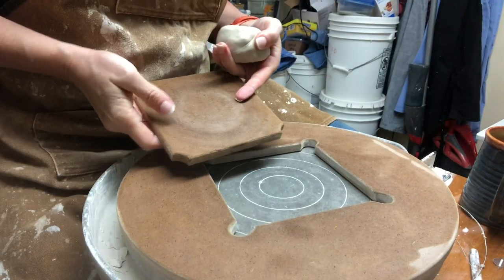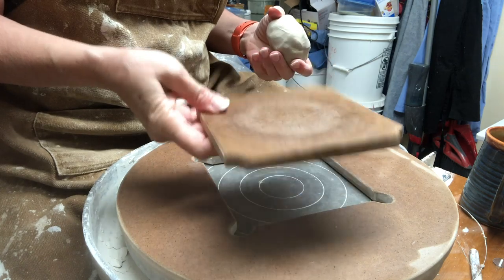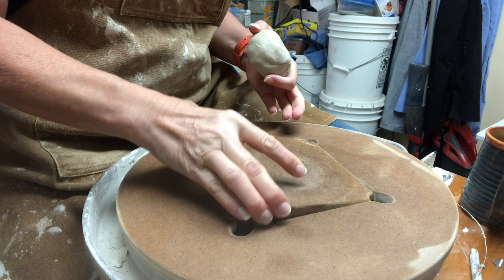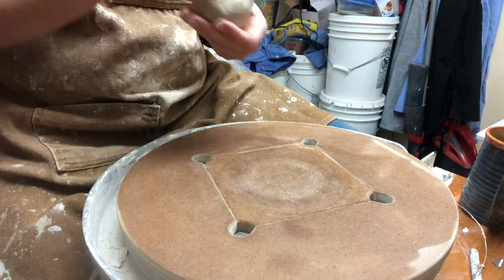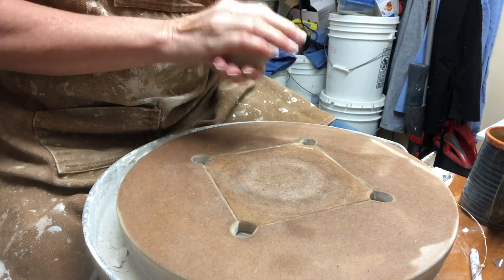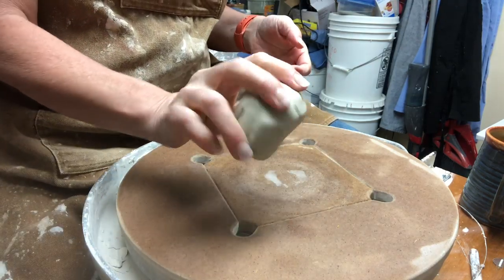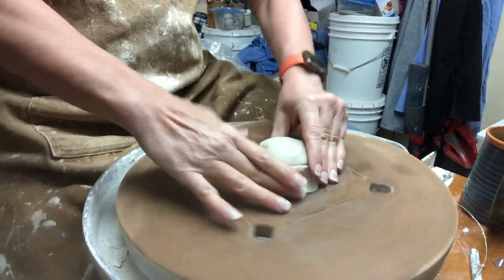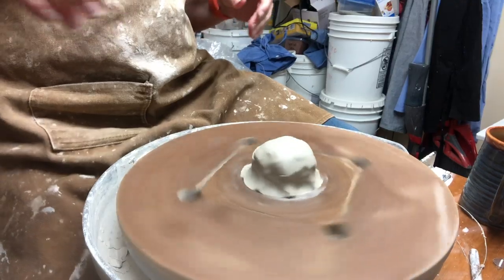For throwing these today I'm going to be using the wooden bat system with the square inserts that I got from Batman in Canada — I'll link that information in the video description. I also have an unboxing video if you want to learn more about the system. I am using three-quarters of a pound of clay for each of these today, and I'm just going to center this up real quickly.